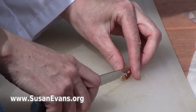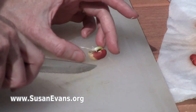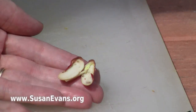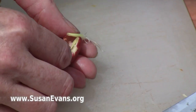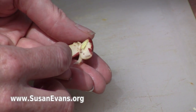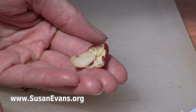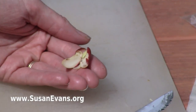Let's take a look inside this bean seed. As you know, a bean is a dicot. And so we open this up and you see that this has sprouted from the top. And then these two sections are cotyledons, which are used as a food source for the developing embryo. So there you have it — sprouting a bean seed in wet paper towel in a plastic bag.